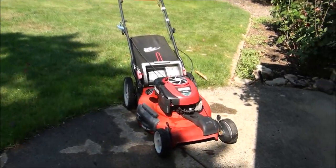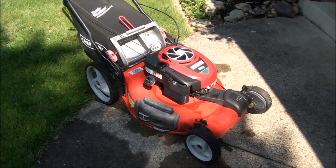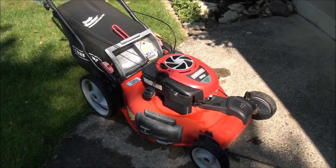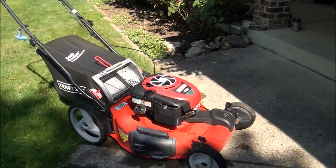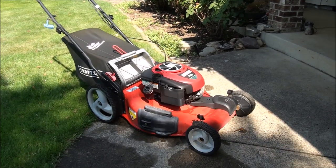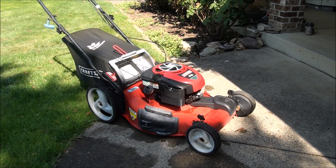Good morning everyone from Jeff's Little Engine Service. This is one of the most common lawn mower engines I see, and the most common lawn mower problem, which is it won't start. A lot of times you'll get this problem after storing your lawn mower for the winter. Most likely the problem is a contaminated fuel system, and I'm going to show you the easiest way to clean your fuel system and carburetor and get you back mowing again.